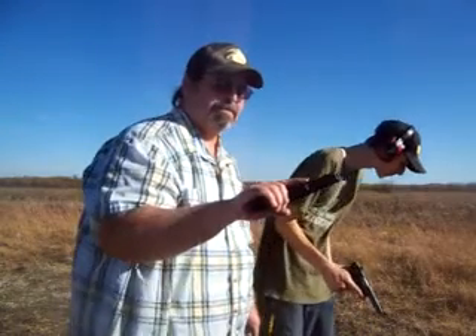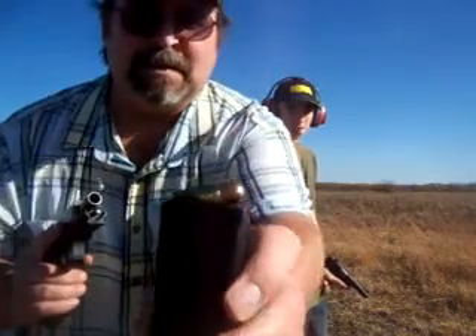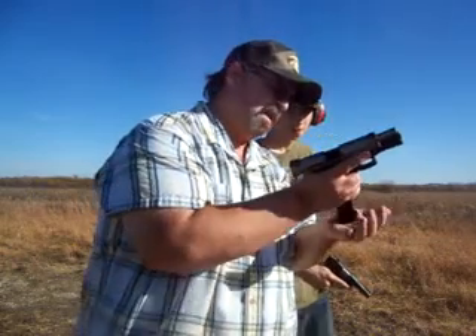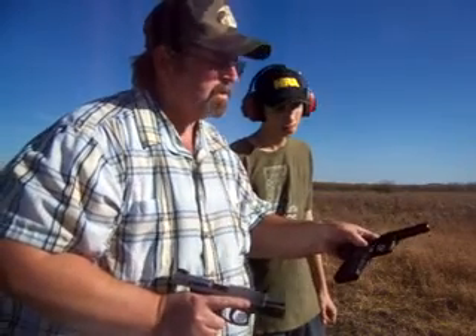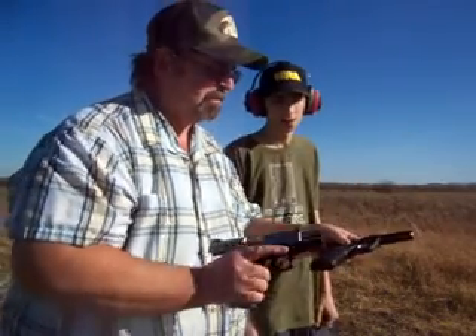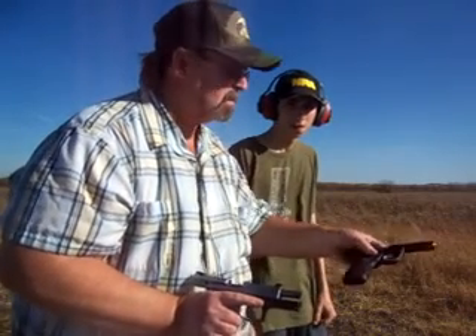I've got my Taurus 24-7 Pro 45 automatic. See those big babies there? They'll knock you out of your shoes. Steven's got a... this one here is a Ruger 22-45. It's set like the 45 — gives you the same action, same hand grip. It's a pretty nice little gun. It's a 22 automatic.